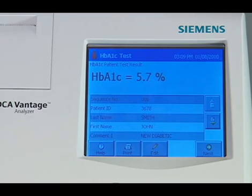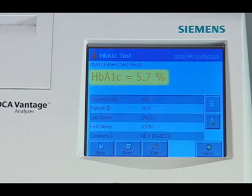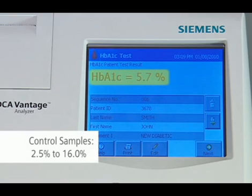The A1C test result displays the hemoglobin A1C percent. The reporting range for patient samples is 2.5 percent to 14.0 percent A1C, and for control samples is 2.5 percent to 16.0 percent A1C. The test is linear throughout the range.